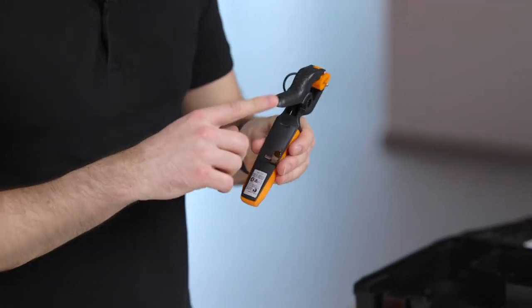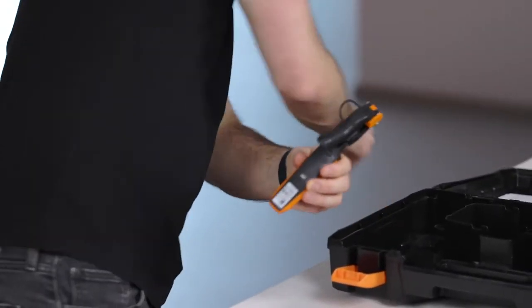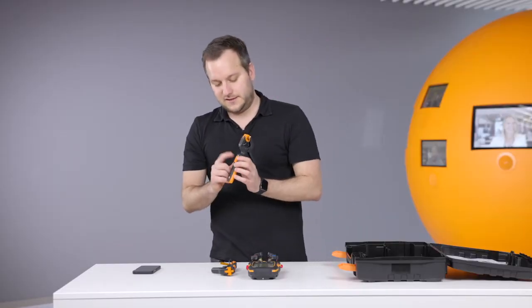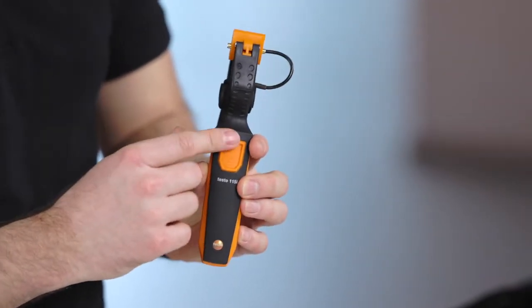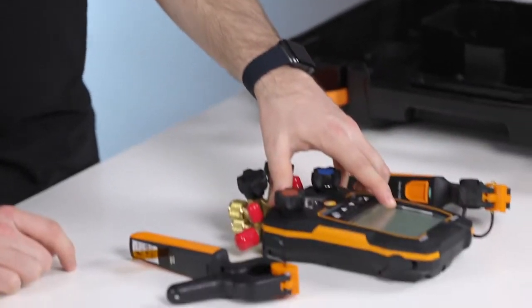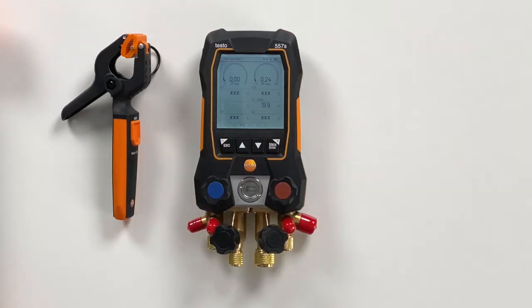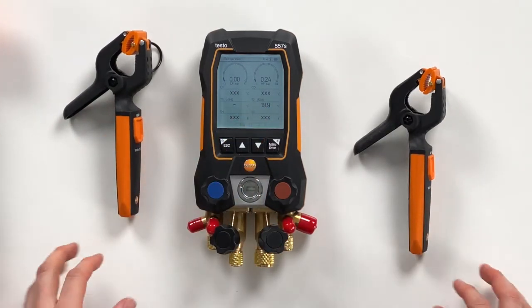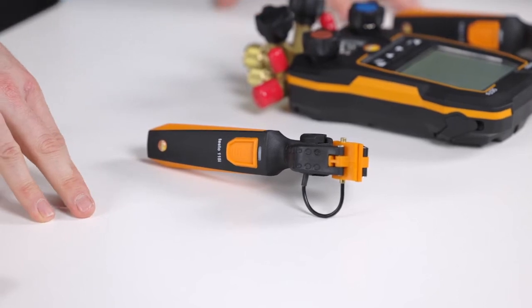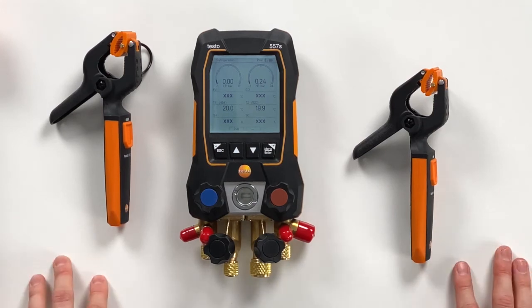For the real temperature values we use the 115i wireless probes. Also on these probes we remove just the strap on the back of the housing, and we can see directly that the probe switches on. It looks for connection — green light shows the probe is connected. We can also see it in the display that the probe is connected. We will also connect the second probe, and you can see how the display switched — it's scaling based on whether a probe is connected or not. Now we have both probes connected and are ready to measure.